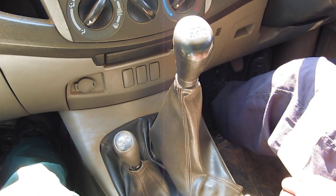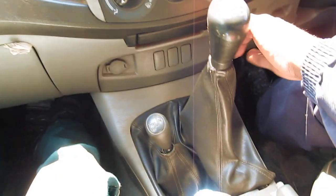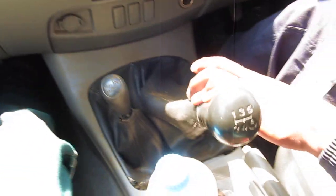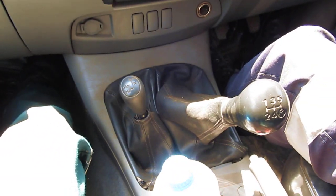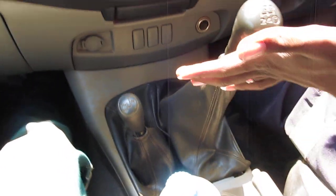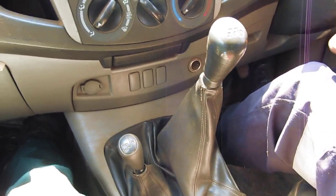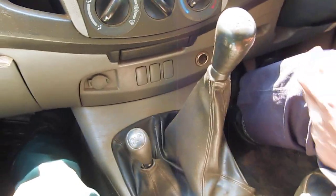That is gear one, I've started moving. Gear two. Then for gear three, you just push it — it comes to the neutral position and you push it forward. That is gear three. That is the easiest way, so now you can shift from two to three.